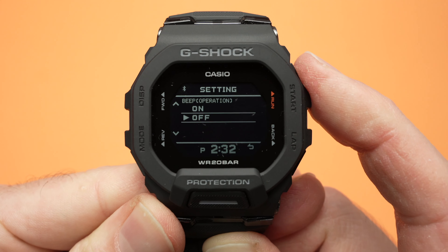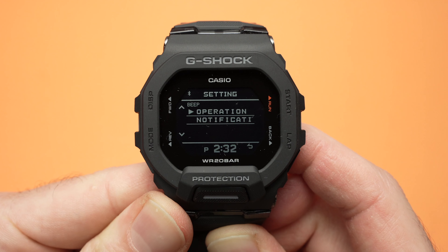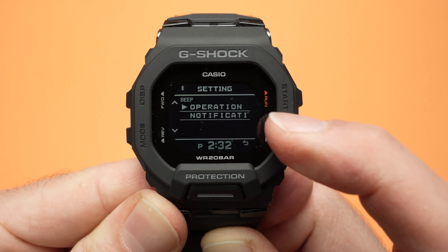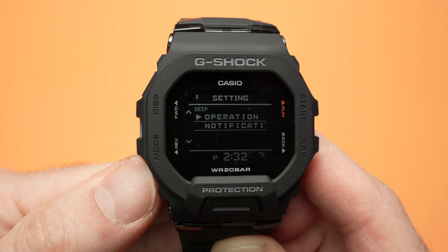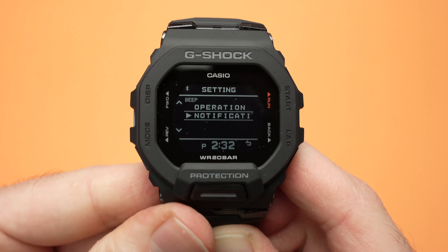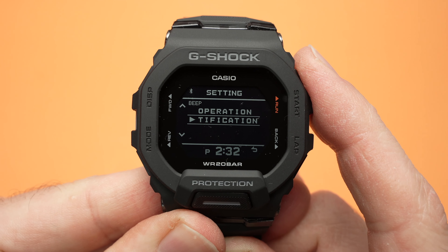First thing you need to press this top left button here for two seconds so that a menu appears on the screen. We need to go down in this menu using the lower left side button and you see the cursor is moving until you select beep.